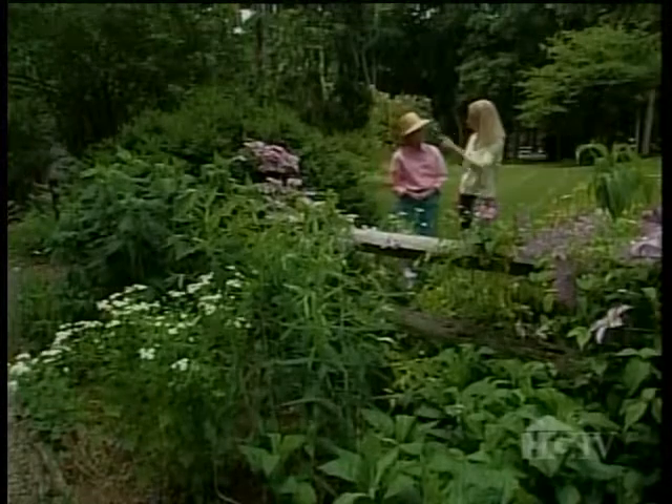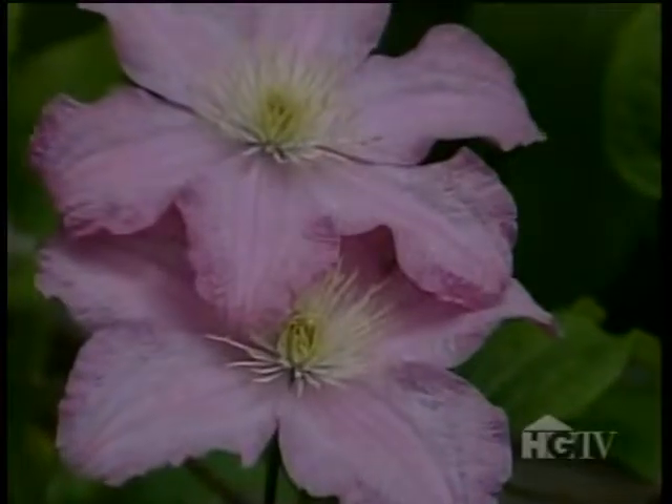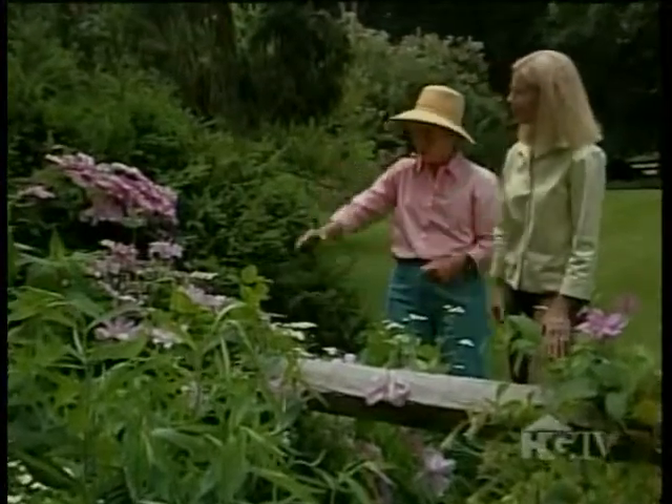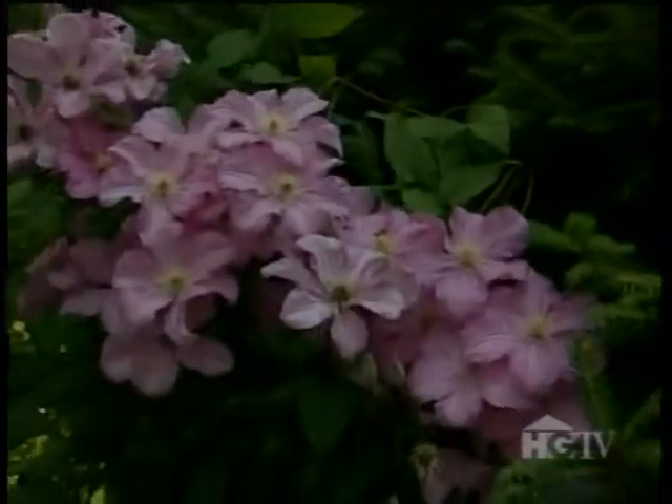This is Hagley Hybrid clematis? Yes, and I like the fringe on the pink. It's really, really hardy. Happy growing in here. I love it growing up on the bird's nest spruce.